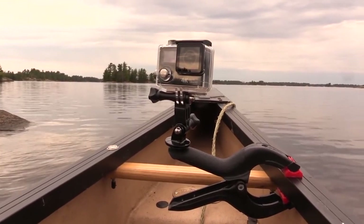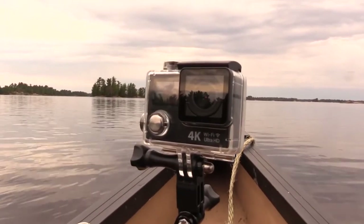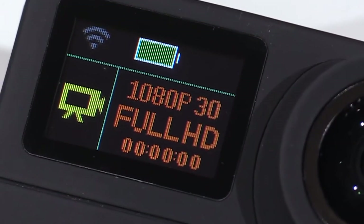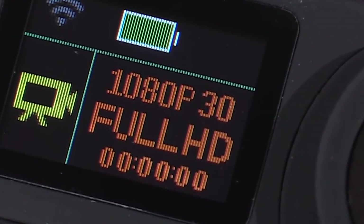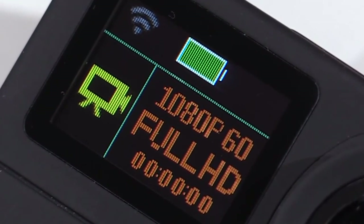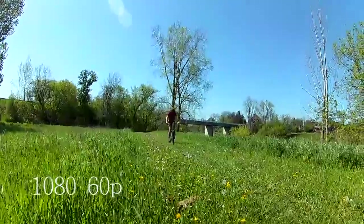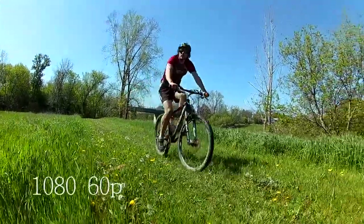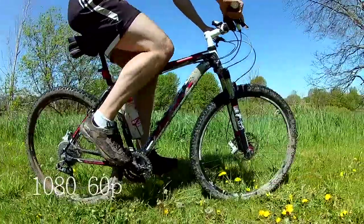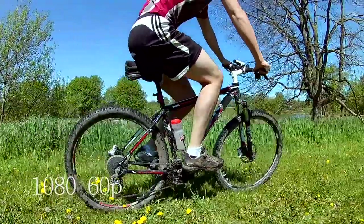The real reason I got this camera was for its 1080 HD capabilities. You can set it for 1080 at 30 frames, which is the standard for high definition. But you can also set it to record at 1080 at 60 frames per second. The higher frame rate is great for shooting fast action and gives you the flexibility of creating some impressive slow motion effects when editing your video.